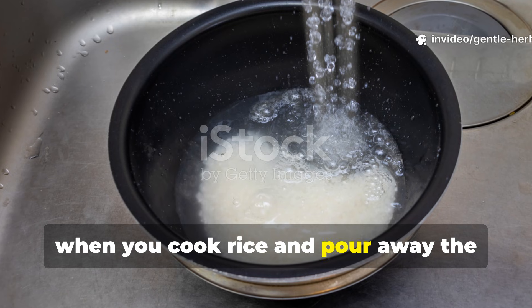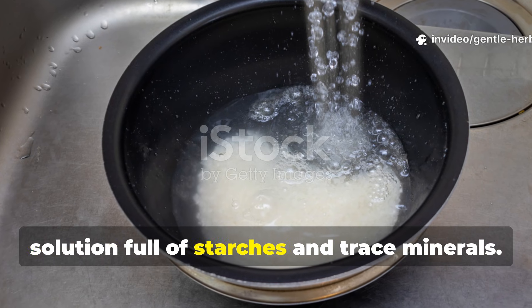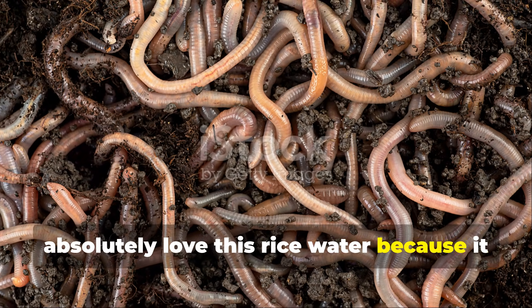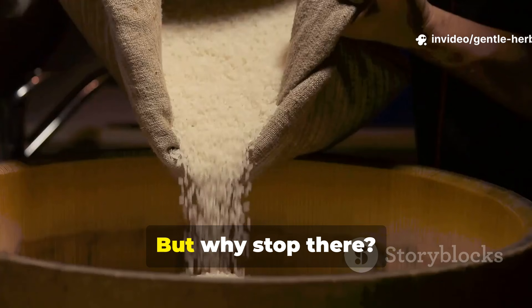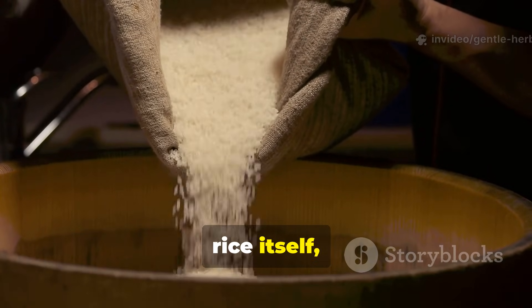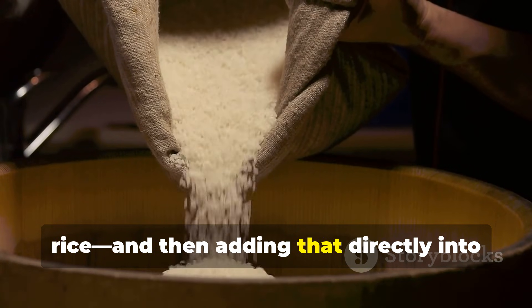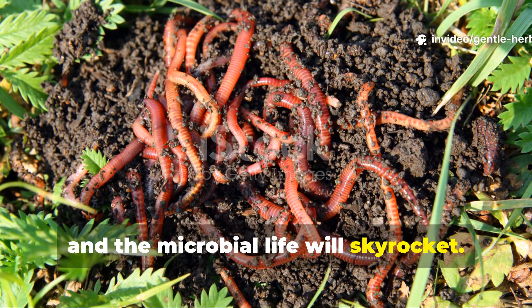Normally, when you cook rice and pour away the cloudy water, you're discarding a nutrient-rich solution full of starches and trace minerals. Gardeners have discovered that worms absolutely love this rice water because it feeds the microbes in the soil, which then creates a buffet for the worms. But why stop there? Instead of throwing away the softened rice itself, imagine blending it into a fine slurry — what we can call micronized rice — and then adding that directly into your soil. The worms will devour it and the microbial life will skyrocket.